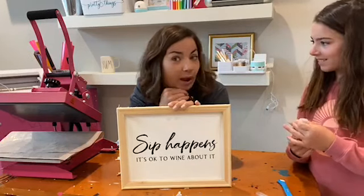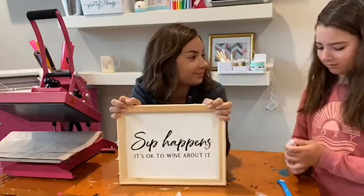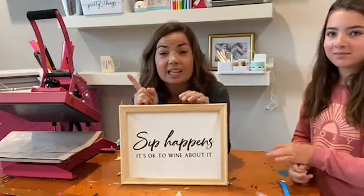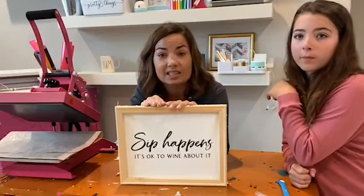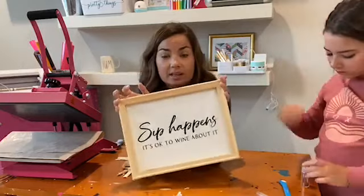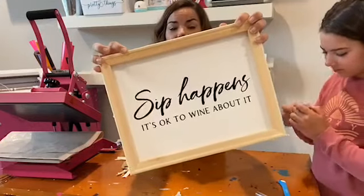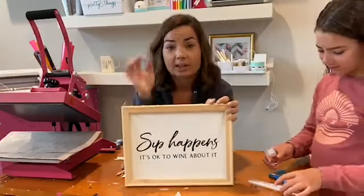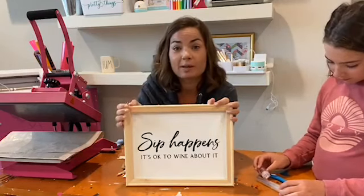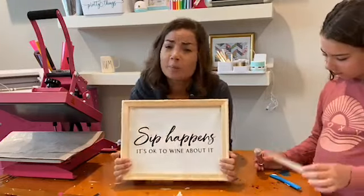Was that easy or what? Super easy way to do a reverse canvas — you're not futzing with staples, you're not re-stapling it. They come out really, really nice. I prefer to use HTV on canvas just because it's so easy. I threw a link up for a step-by-step on the blog, and if you're interested in the big sign bundle, the 'Sip Happens, It's Okay to Whine About It' design is part of that. The wine industry is probably up there with the craft industry and home fitness during this pandemic — we're all just trying to survive!